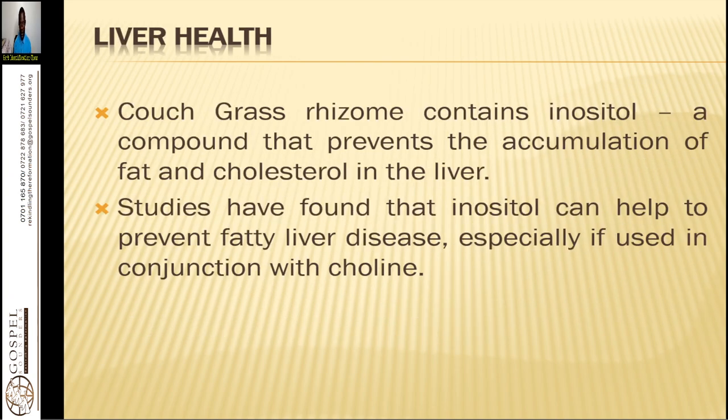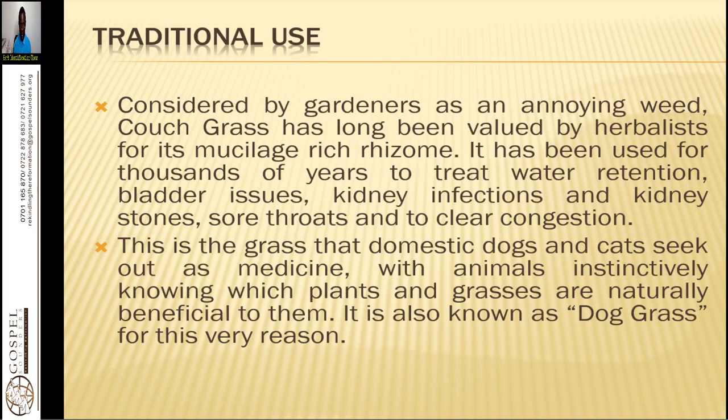Couch grass is also good for liver health. The couch grass rhizome contains inositol, a compound that prevents accumulation of fats and cholesterol in the liver. Studies have found that inositol can help prevent fatty liver disease, especially when used in conjunction with choline. Traditionally considered a nuisance weed, couch grass has long been valued by herbalists for its mucilage-rich rhizome and has been used for thousands of years to treat water retention, kidney infection, kidney stones, and sore throats, and to clear congestion.